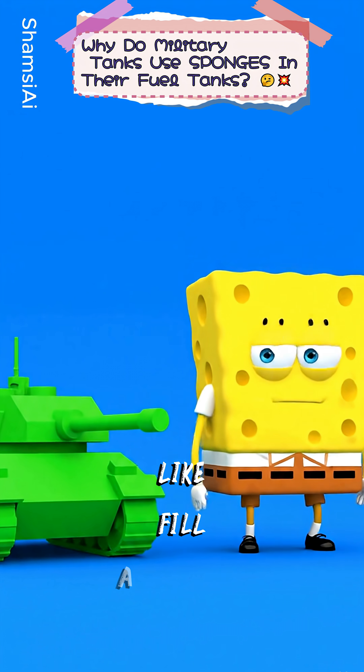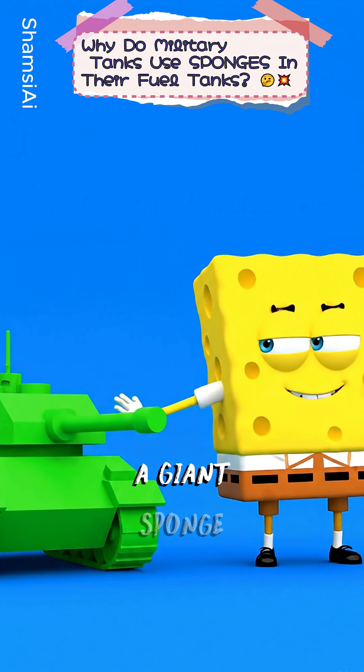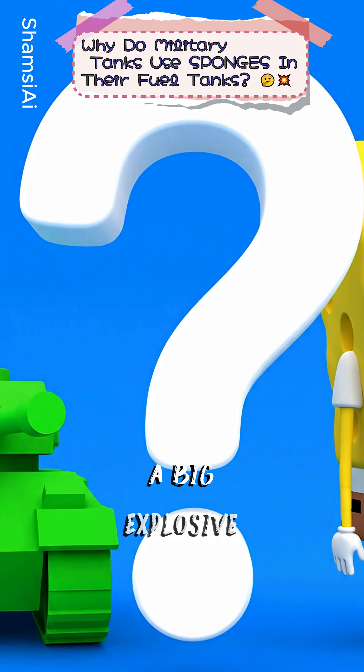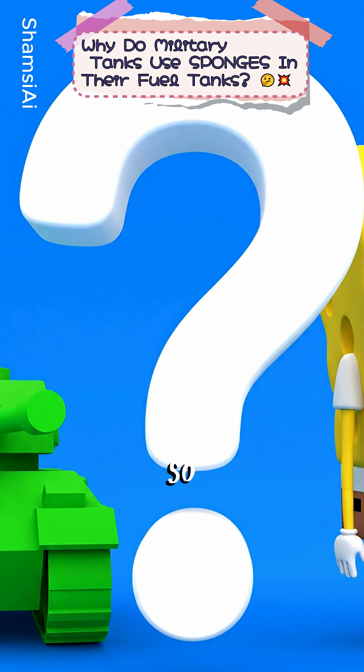Why would you fill a military tank's fuel tank with a giant sponge? I mean, seriously, this is an engineer we're talking about, and he's got a big explosive problem on his hands. Check this out.